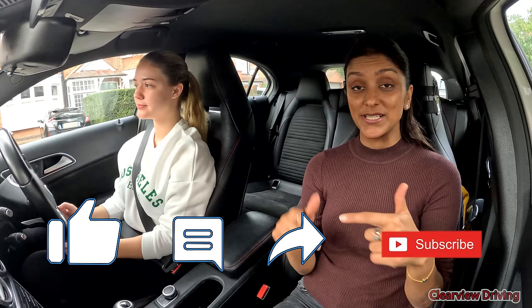Okay, fine. For anyone new to the channel, don't forget to like the video, comment down below, and subscribe if you haven't already. I just want to say a massive thank you to everyone who subscribed — I'm over 50,000 subscribers now, which is absolutely amazing. Thank you.